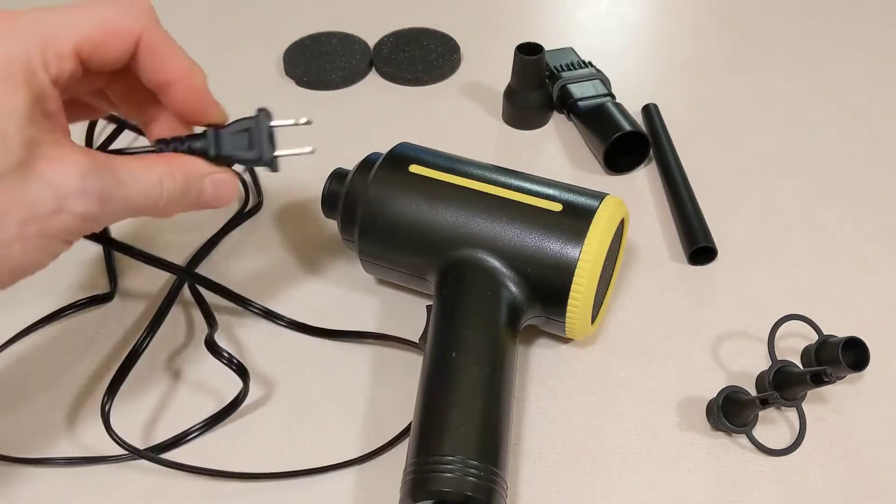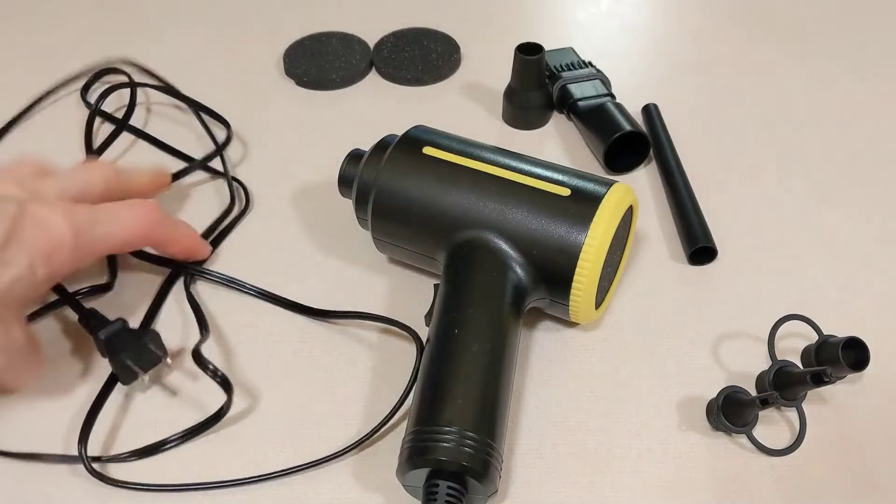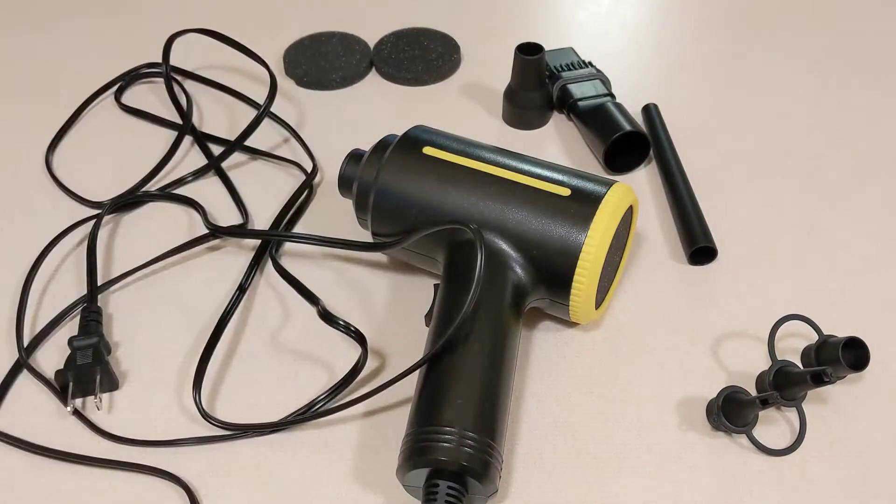This is an AC unit, so you have to plug it into the wall — it's not battery operated or anything like that. You get a nice long cord; the cord itself is 9.84 feet, so almost 10 feet.